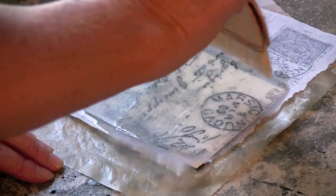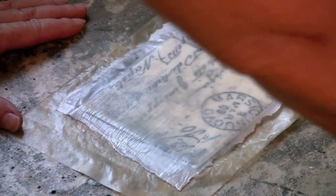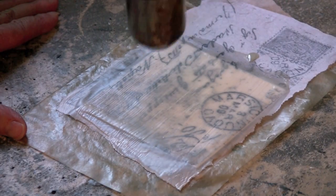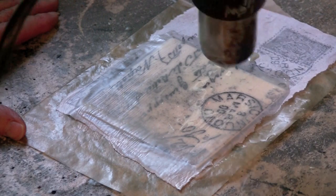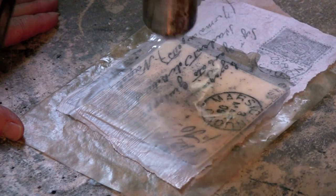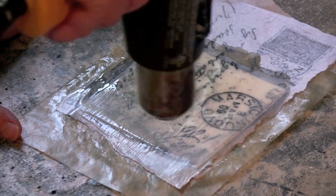Once I basically got it to where I wanted on my wax surface — I used just the warmth of my hand to do some rubbing — I then covered it with a layer of encaustic medium. Now I'm taking the heat gun to it to embed it into the layer of wax beneath and the layer of wax on top, so it's kind of like a tissue sandwich.